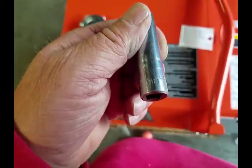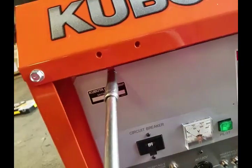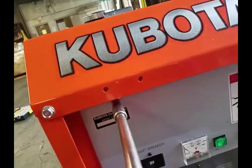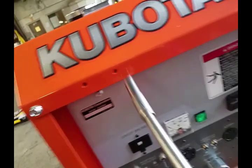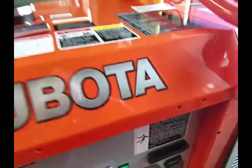All the nuts and bolts you'll have to get to on this generator are either a 12 millimeter — the larger one that holds the frame together — or the littler ones are 10 millimeter. Those would be the ones we need to get access to this panel. Just loosen these up, and it'll come right down.